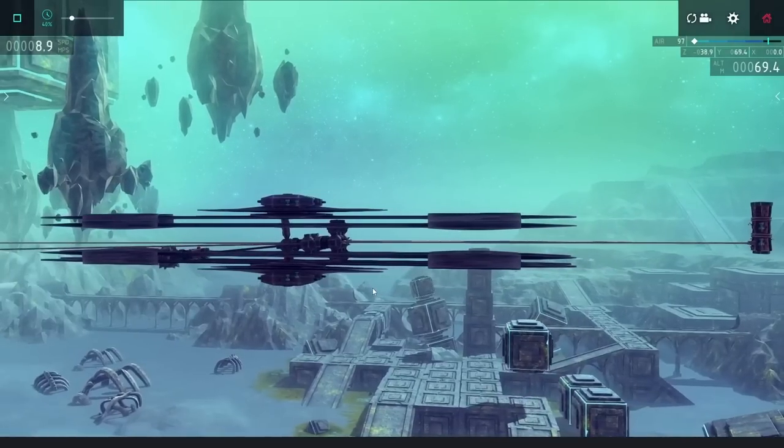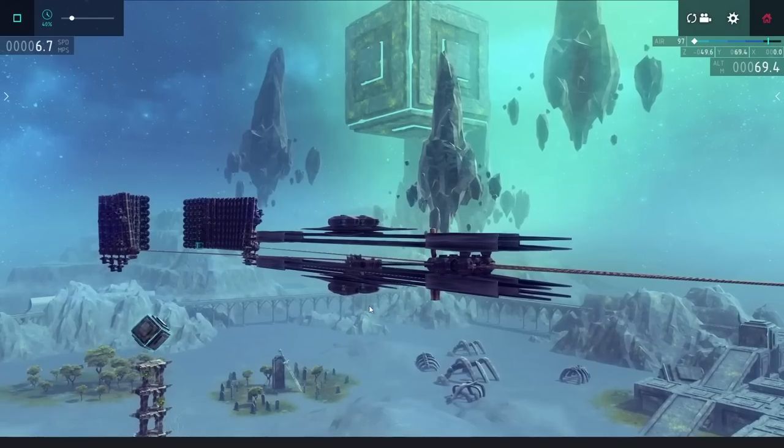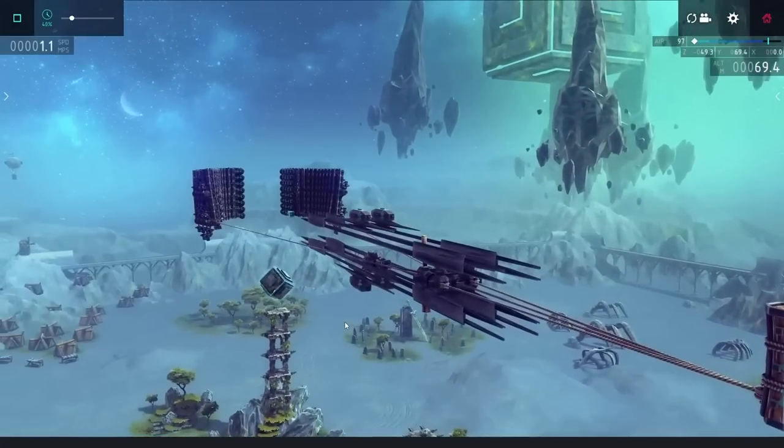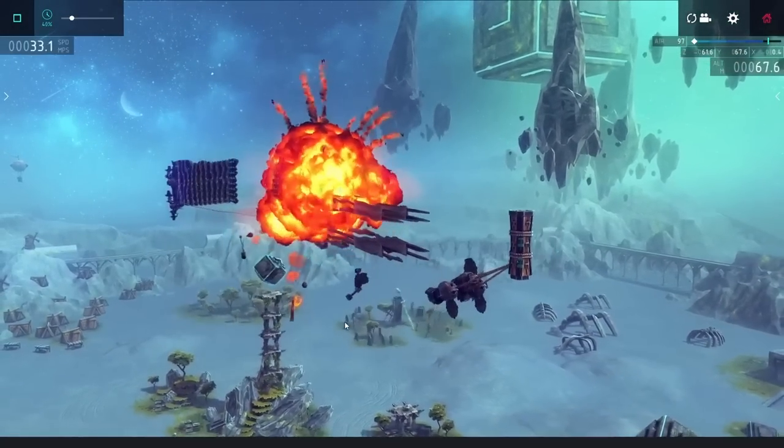To make it a bit smoother, I also used one really long half pipe instead of the four that I was using before. Pulling it back, it actually was super smooth, and that was a great sign, but trying to fire it off, things didn't quite go so well.